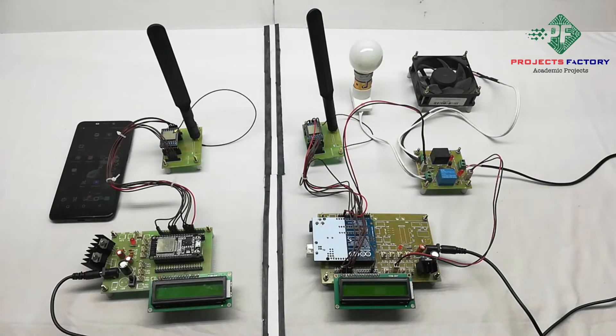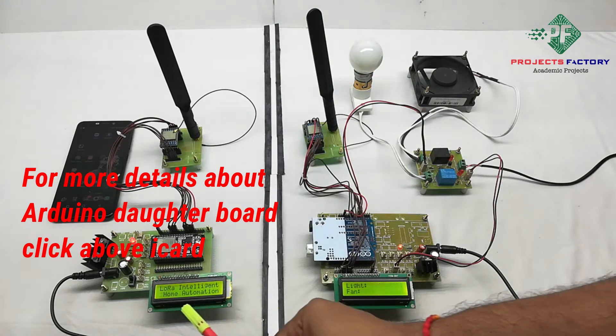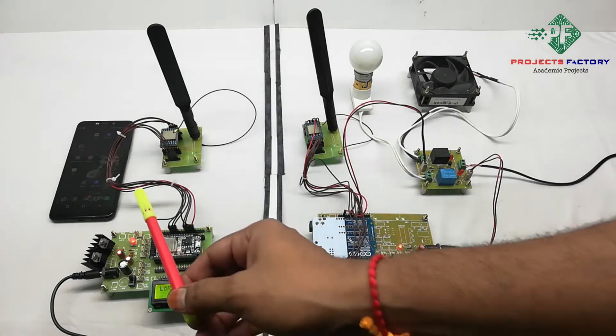Now power on both sides. After powering on this project, we can see on the transmitter side LCD that it is showing an IP address. We have to copy this IP address and type it in the browser.